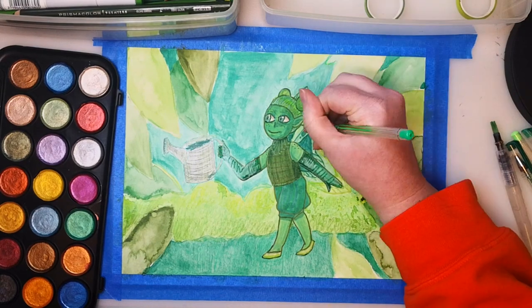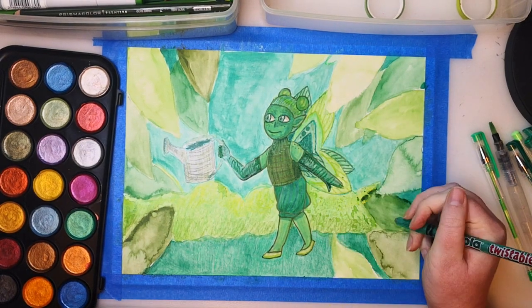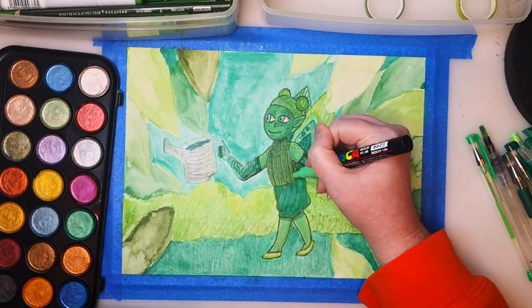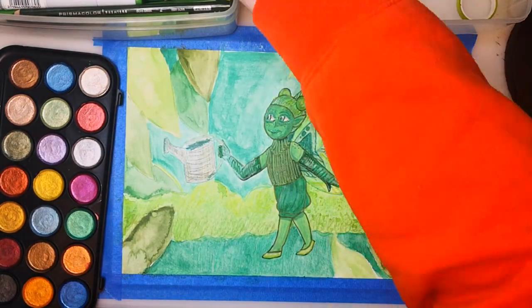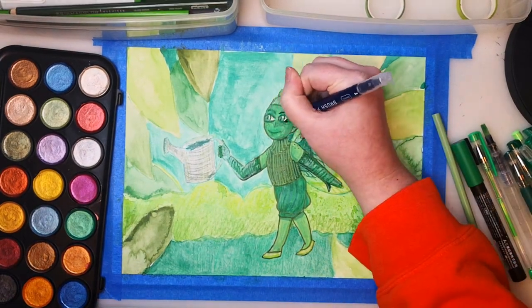It might have been helpful to sort the greens into groups of bluish greens, yellowish greens, and regular green. There are so many different supplies that it would have helped to organize them — like have one group for the background, one for the foreground, and one for the character. I just kind of went by whim and didn't really plan it out at all, so it was a bit challenging to keep them from getting muddled.